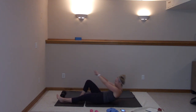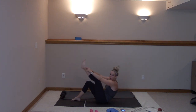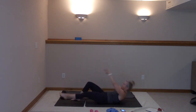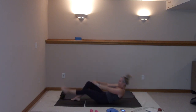Here we go — last time right here. Take it up or down, you got this guys. Strong core. Ten more — ten, nine, eight, seven, six, five, four, three, two, and one.